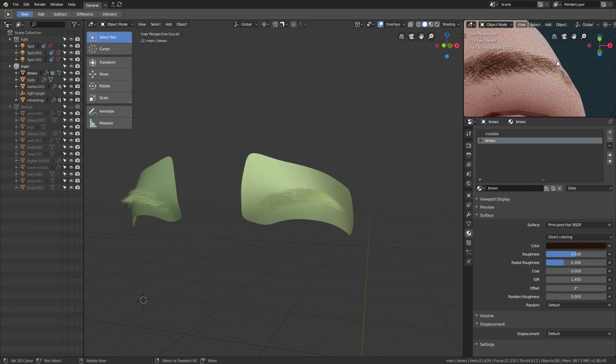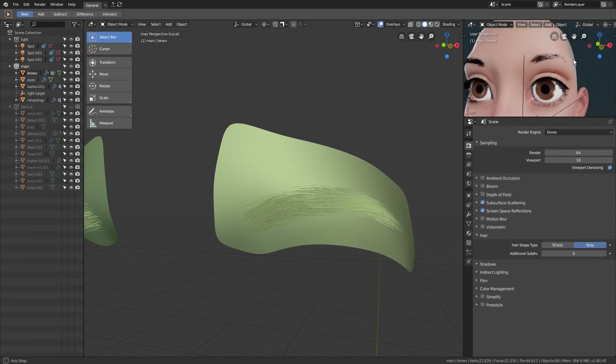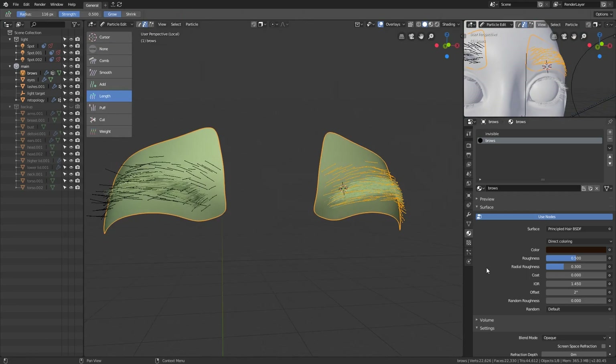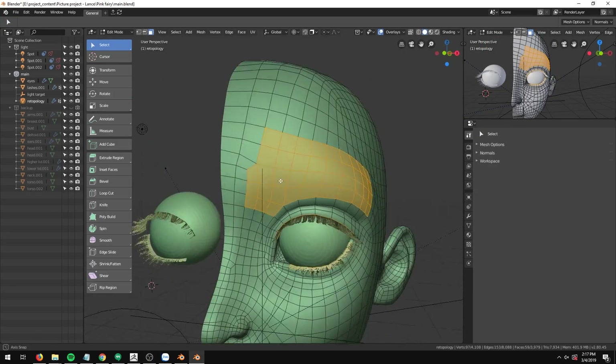Now we have a nice brow. However, I realized that the brows are too high, and this is because I separated a very high section of the forehead. So I deleted the brows and separated a lower piece of the forehead to recreate the brows.